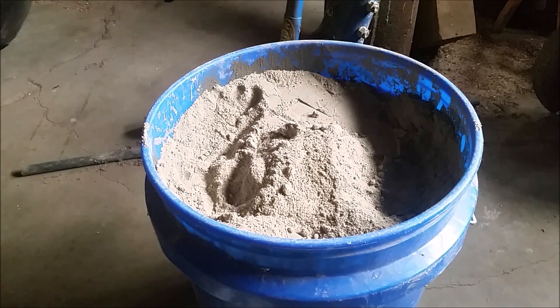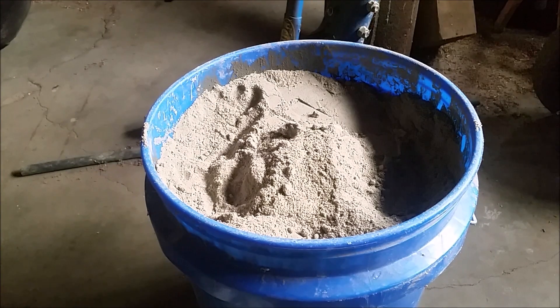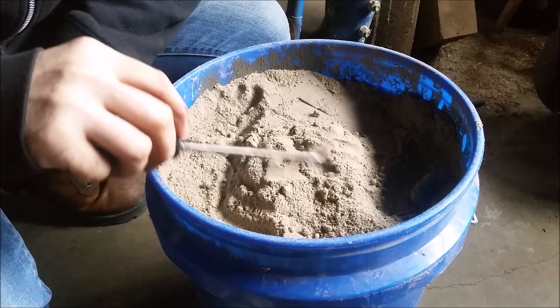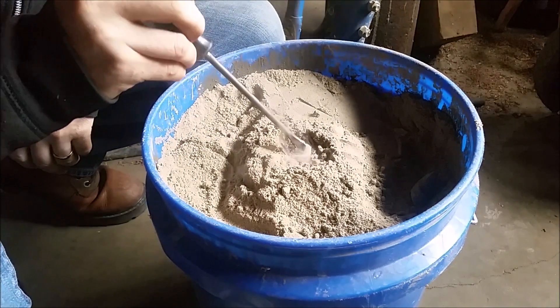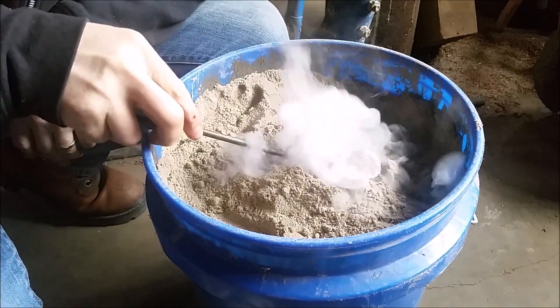Let that set for just a second and let it harden up. Dig it up - see if it sets on fire. This is actually oiled sand, so sometimes it sets on fire when you use it.